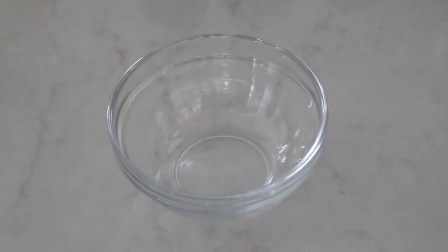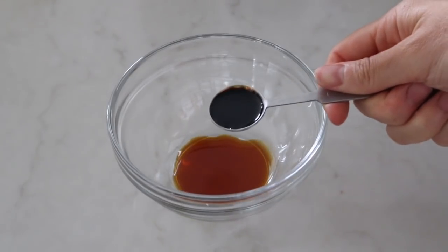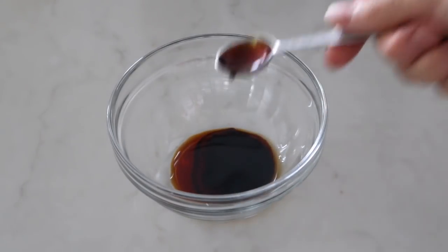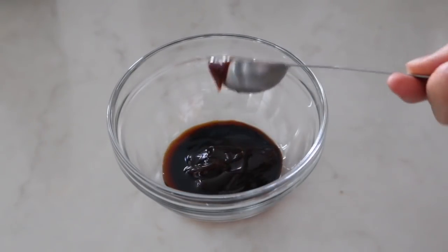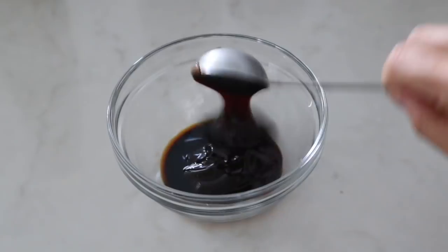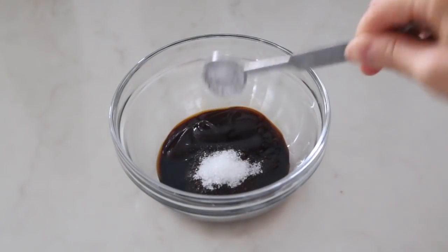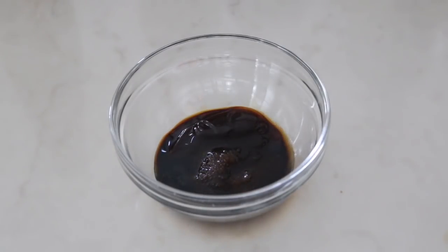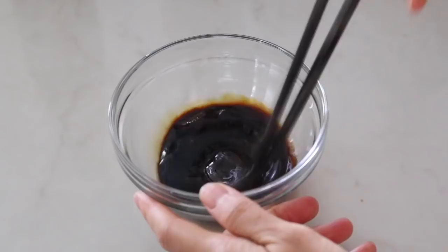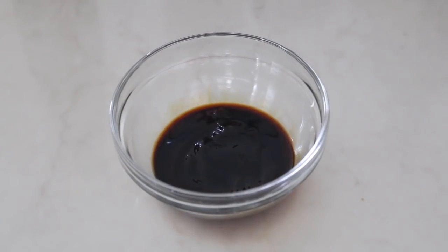Now we prepare the sauce. Add 1 teaspoon of soy sauce, 1 teaspoon of dark soy sauce to give some color to the noodle, and oyster sauce which is the soul of the sauce — we add 2 big tablespoons. Then half teaspoon of sugar and a teaspoon of Chinese cooking wine to add more fragrance. Mix well. We don't add too much liquid to the sauce because we don't want the noodle to be too moist.